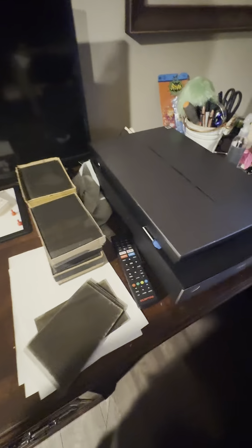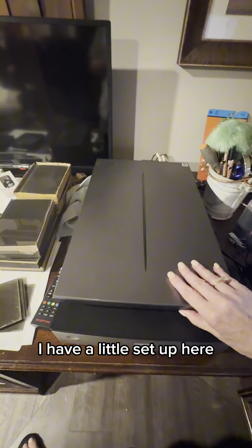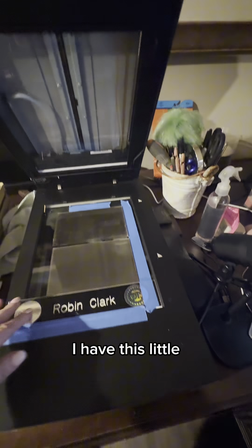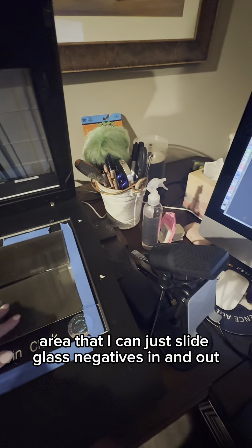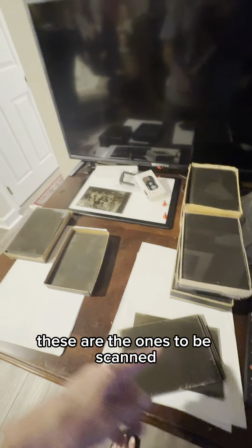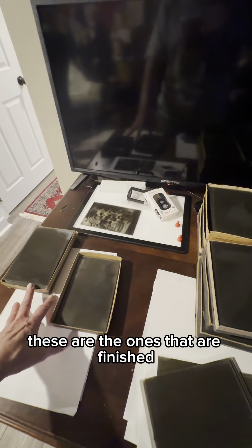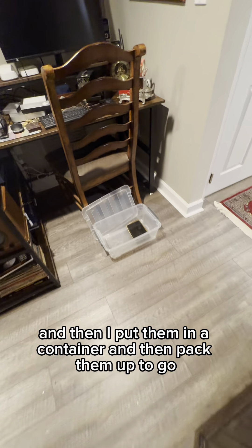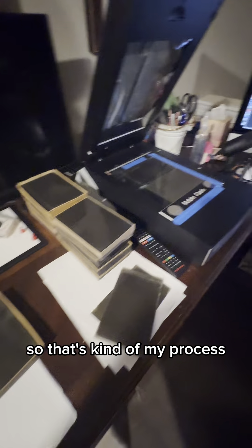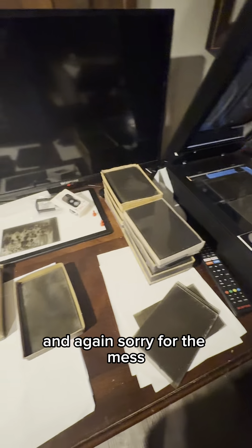I have a little setup here where I can just slide glass negatives in and out. These are the ones to be scanned, these are the ones that are finished, and then I put them in a container and pack them up to go. That's kind of my process — sorry for the mess.